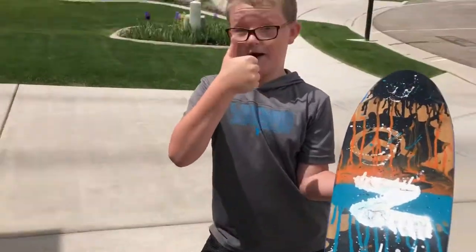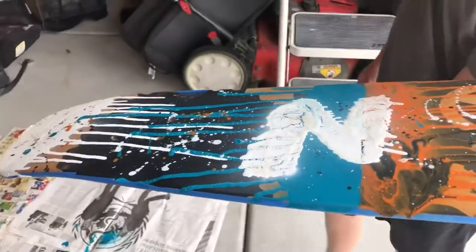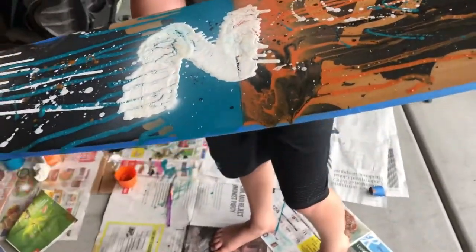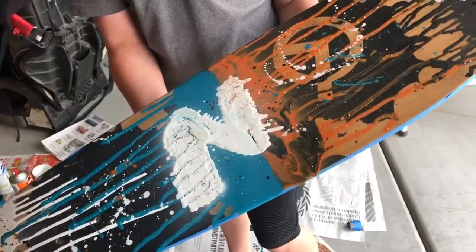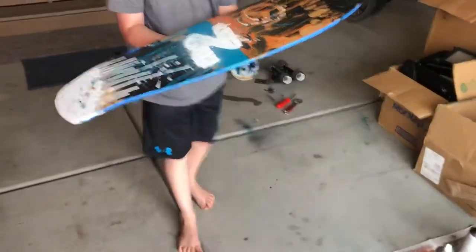Do you want to peel the tape off? Yes, I really like this a lot. Comment down below if you want us to do any more customizing — we might hydro dip Max's RC car because he wants us to do that. Stay tuned. Let's peel the tape.